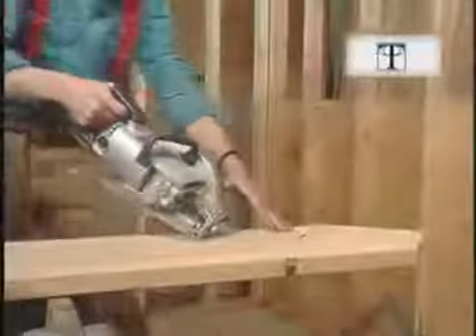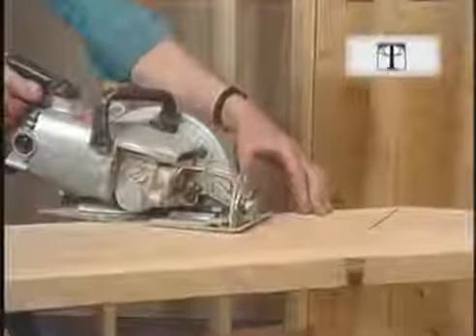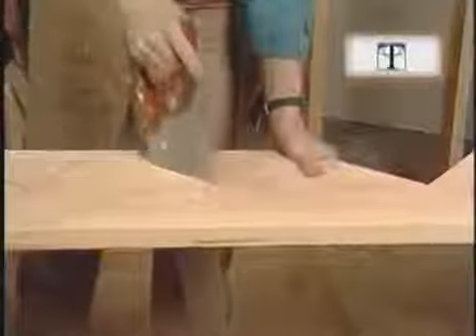This is the cut for the top riser — well on the waste side of the line — and here's the cut for the top tread, also on the waste side of the line. Don't be tempted to let these cuts overlap, as I've seen some carpenters do. They want that chunk to drop out without using a handsaw, but it weakens the carriage.